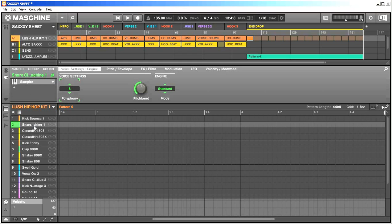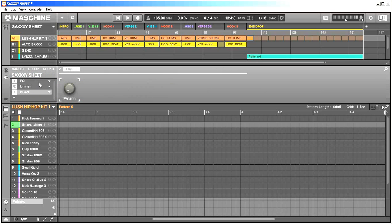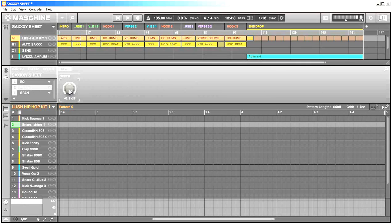The third step: I go into the master section. I EQ the master track — you don't have to do this, but I just throw on an EQ, boost a little bit of the low end, boost a little bit of the high end. EQ is all about personal preference. But one thing you must do is throw a limiter on your master track. Bring the threshold down to negative 0.1 decibels — it's going to save you a lot of heartache and basically limit your track so it does not clip. Clipping is digital distortion, it does not sound good.